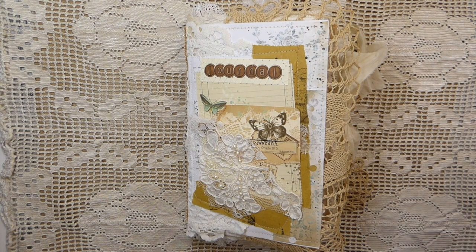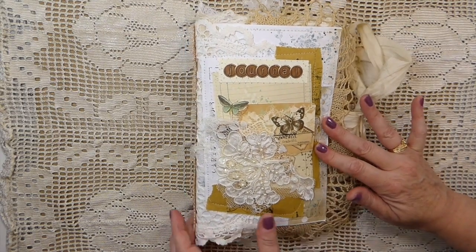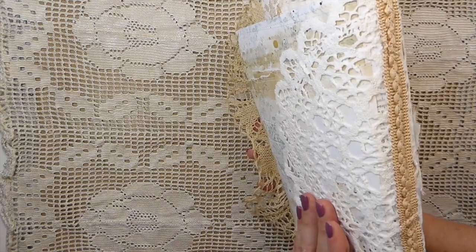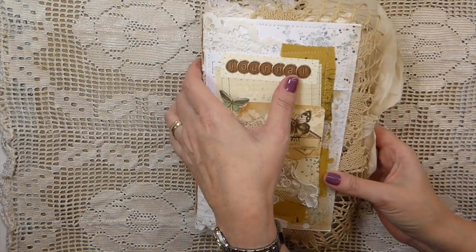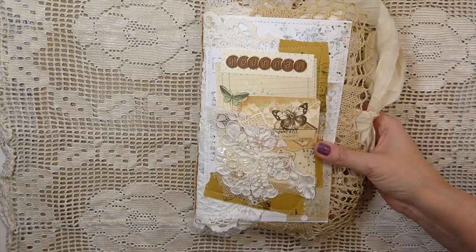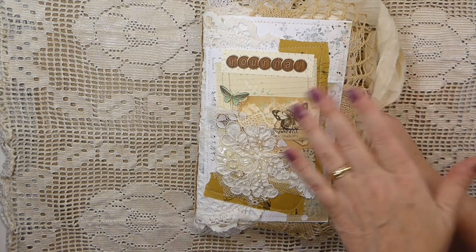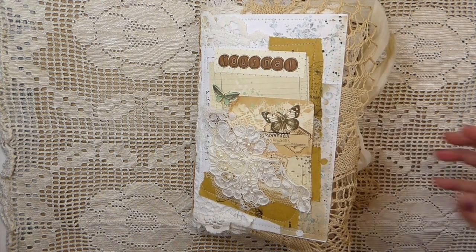This is a five and a half by nine inch journal. It's got about a one inch spine so it's pretty chunky, but I haven't overfilled it. It's been created with just a collage of papers, just a mix.